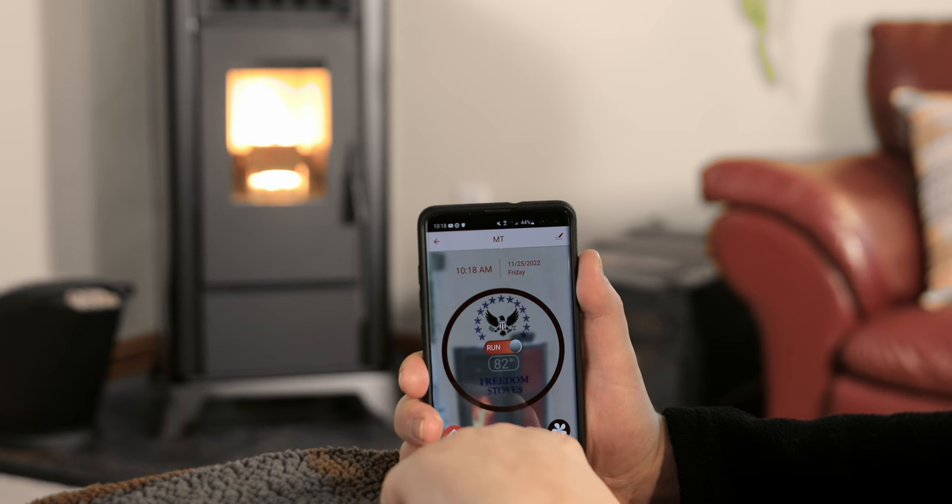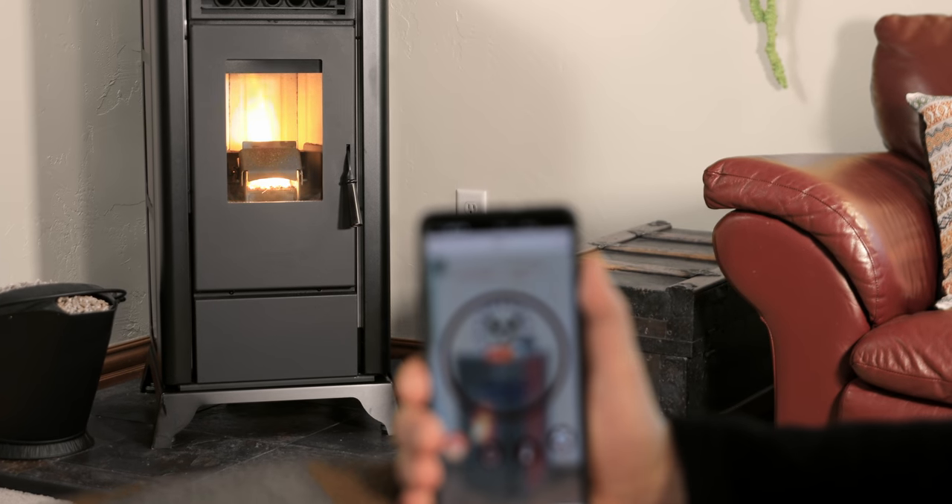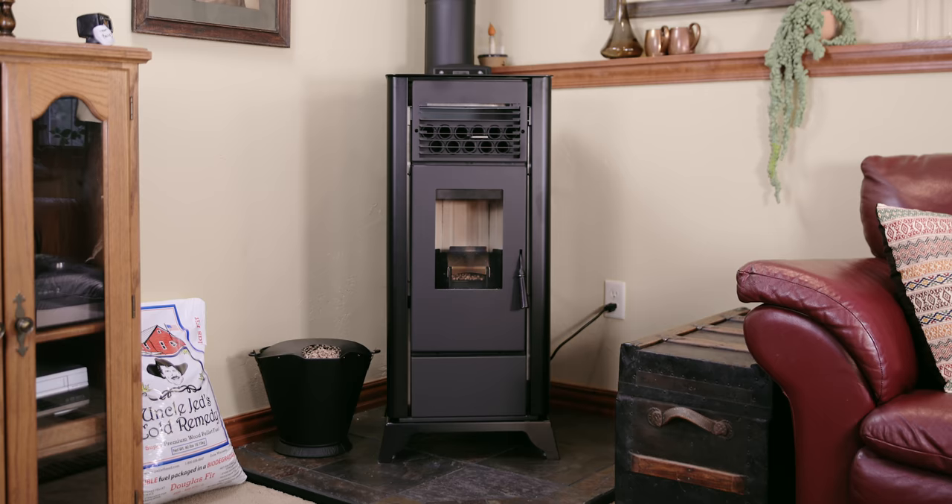The Freedom Stove Wi-Fi app allows control while the stove is in operation. You will need to use the control panel on the stove to turn the Freedom Independence on and off. When setting up your Wi-Fi connection, we want to have the stove set to off.